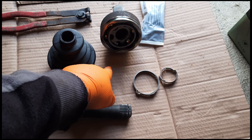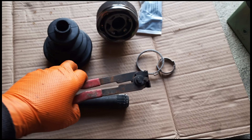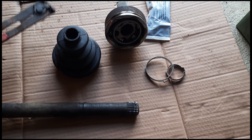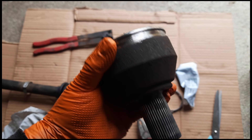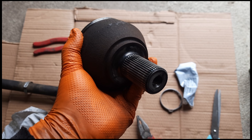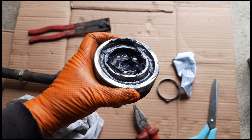I might change it — let's see. Yeah, as you can see the boot has burst and the grease is all over.